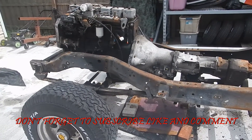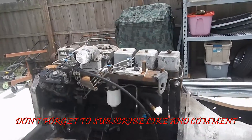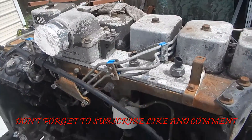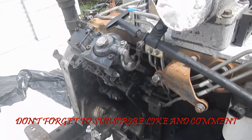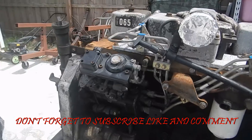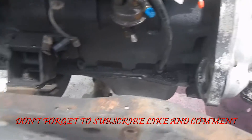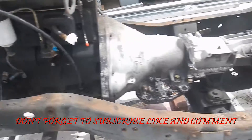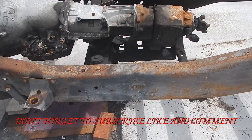I got to make a little room in the shop so I can go ahead and yank the motor and transmission and get that inside. I haven't pulled any of the fuel lines yet — I left the vacuum pump and the injection pump still on. Got the starter out so that the frame can be cleaned up.